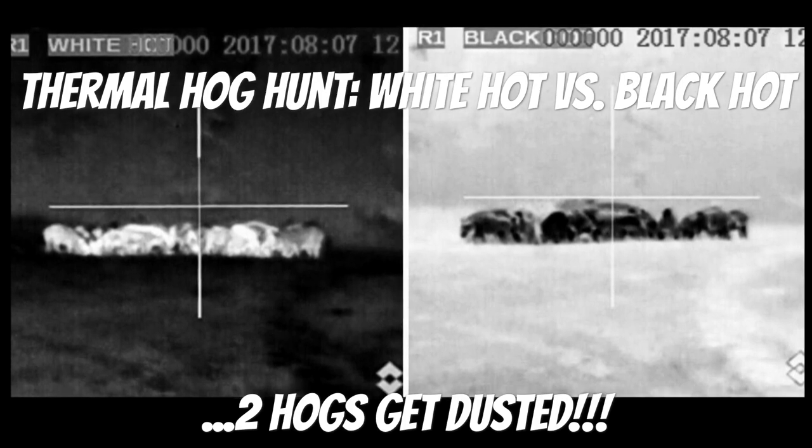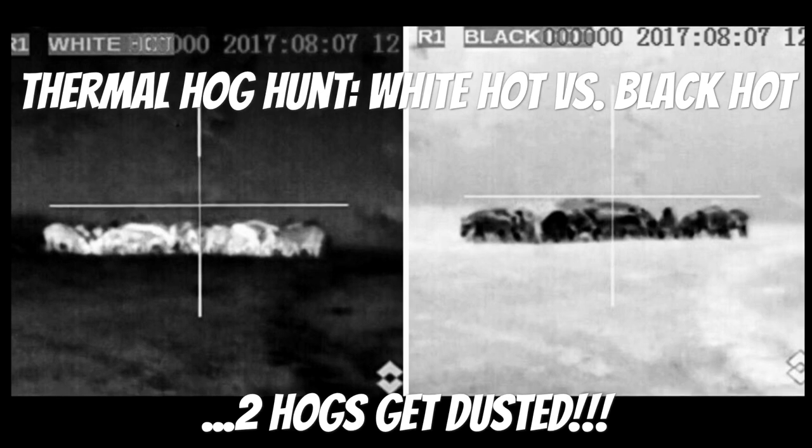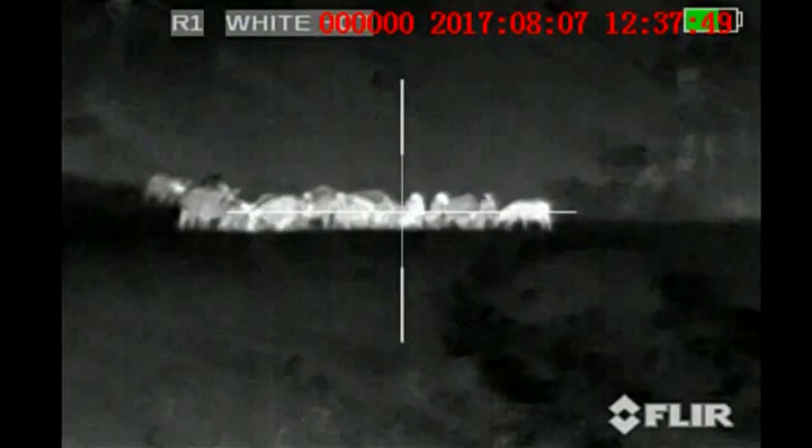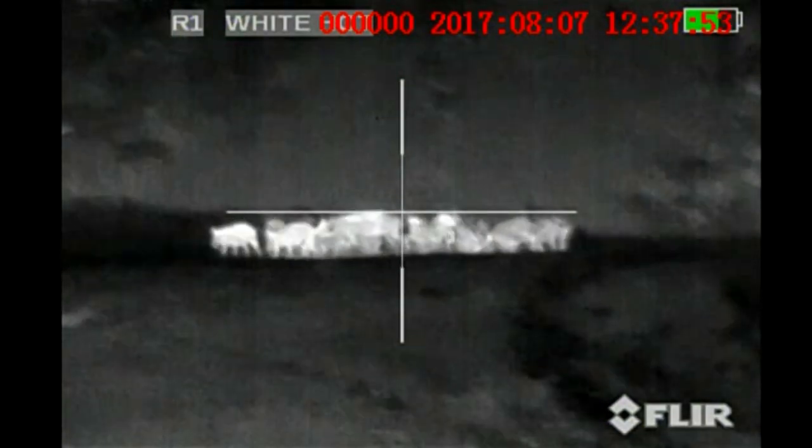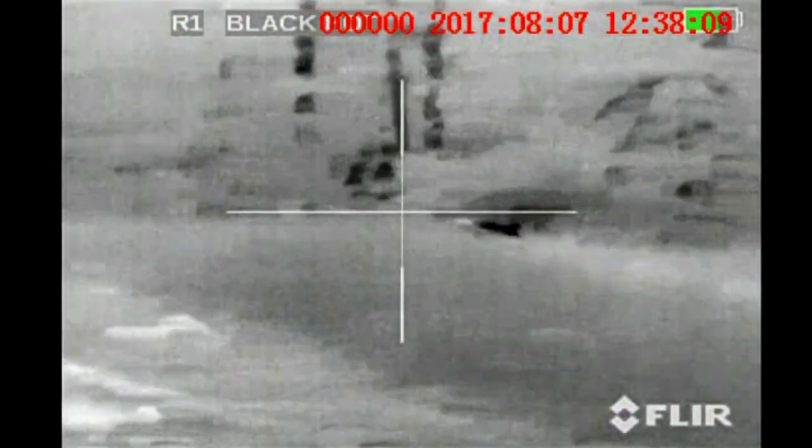We also dust two hogs here later in the video. I start out in the white hot setting for this sounder that rolls in, then switch right over to the black hot — I just wanted you to see the difference. I found that the black hot really showed a lot of definition in the pigs. I typically use the white hot in thick brush and trees because I can pick out the hogs right away from longer distances, but out here in this open field the black hot setting worked really good.